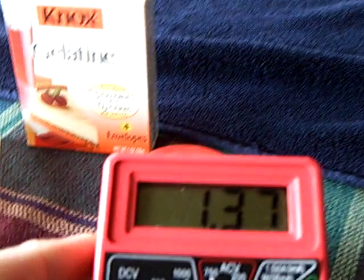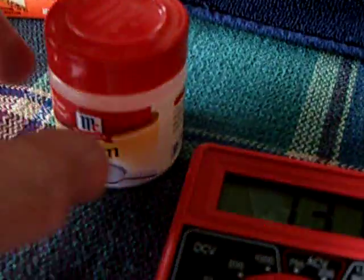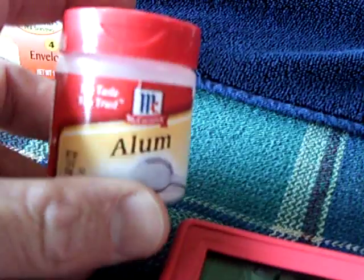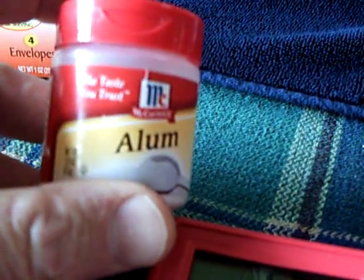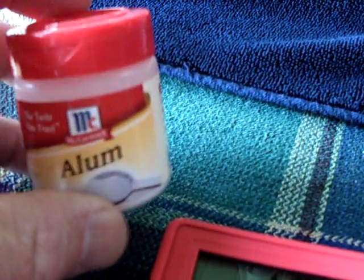It puts out pretty good voltage — enough to run a Joule Thief for a pulse motor. This is the alum — it's McCormick's alum. Most markets sell it; you may have to look around for it, or you can buy it online.